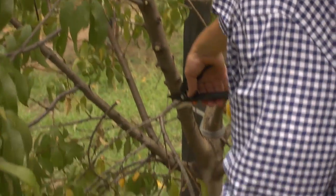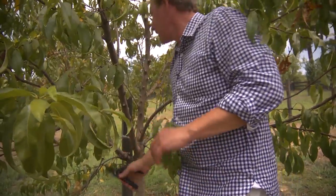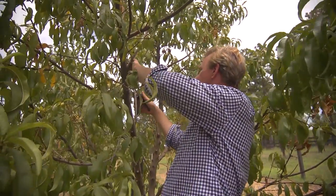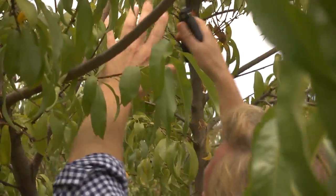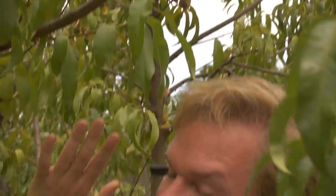So I'm taking out a lot of these little low limbs here around the base of the tree, and I'm thinning out some of the interior branches. The idea with most fruit trees is you want to make sure you get plenty of sun on the inside of the tree to ripen the fruit.